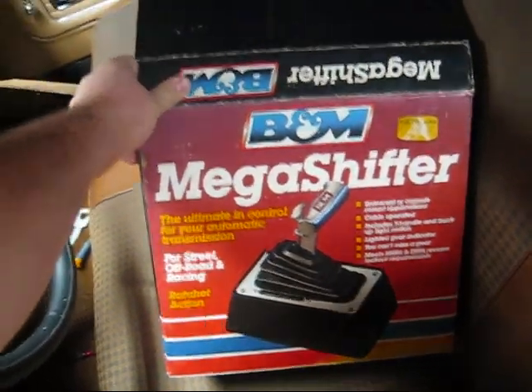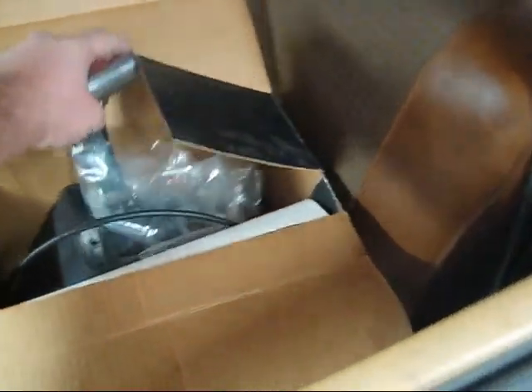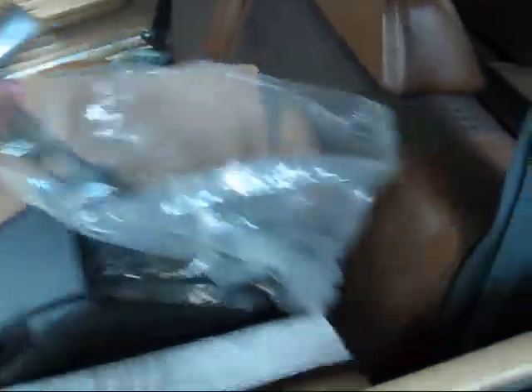Got that off eBay. These things are normally $270 or something like that, and I got this one for much less than that. So that's gonna go on the floor right there — I'm gonna size that up today.